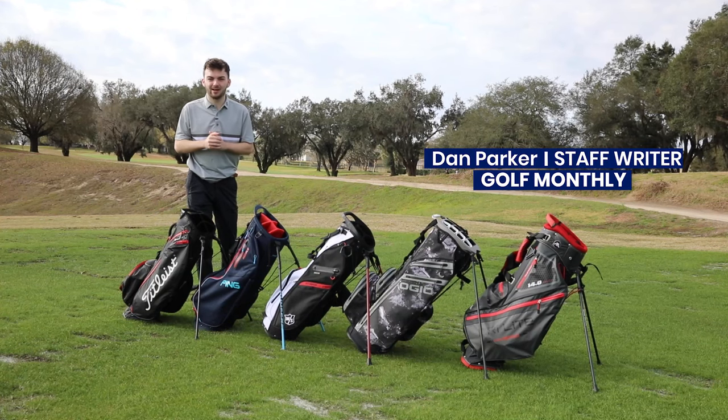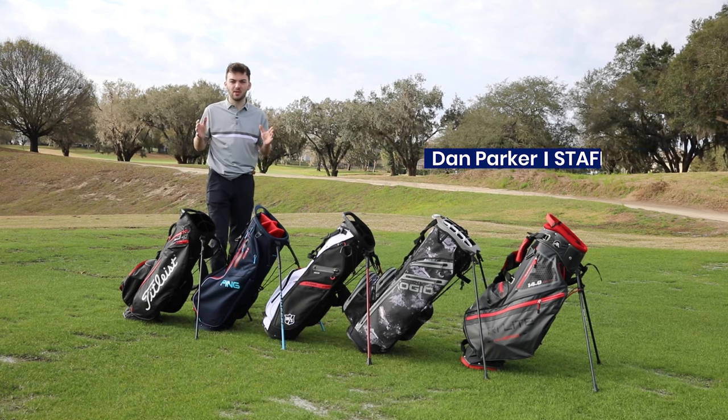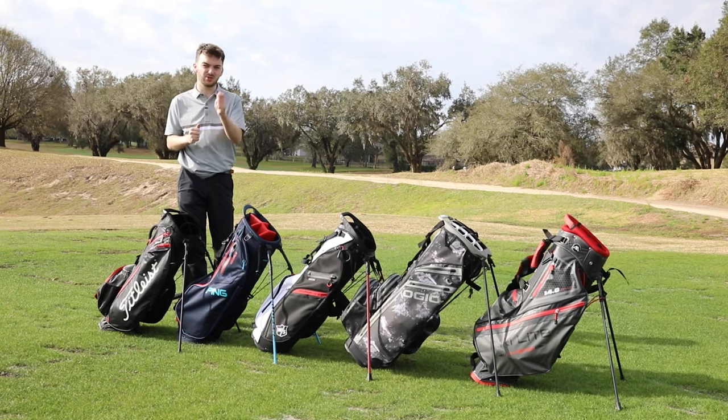With so many stand bags on the market, it can be hard to find the right one for your game. So here at Golf Monthly, we've tested what we think are eight of the best stand bags for 2023 to help you decide.